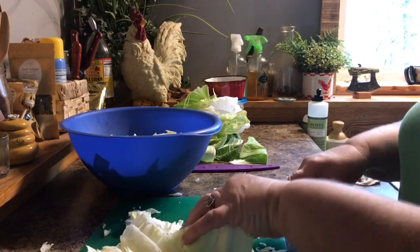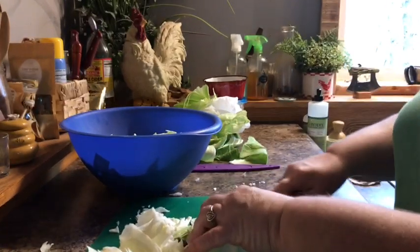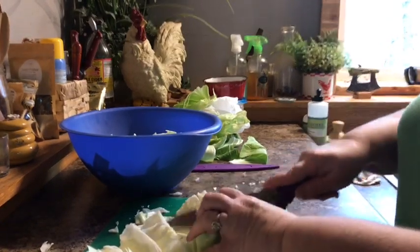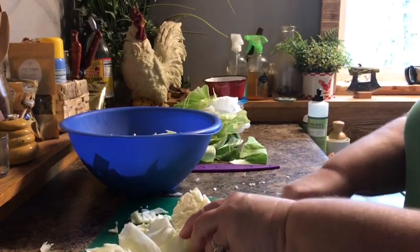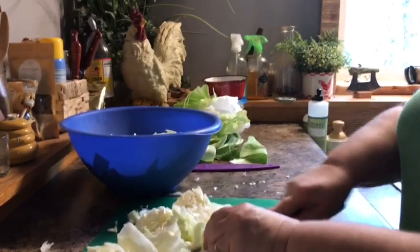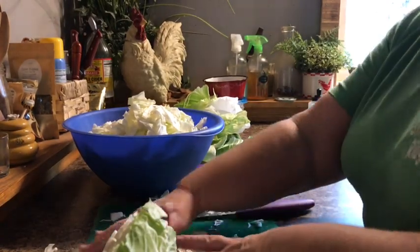A lot of people shred theirs up really well and I don't, because I like mine chunkier. So I'm going to make mine a little chunkier than most people would. I do the same thing with stews and soups and anything like that — I like it chunky. Okay, so here we go.